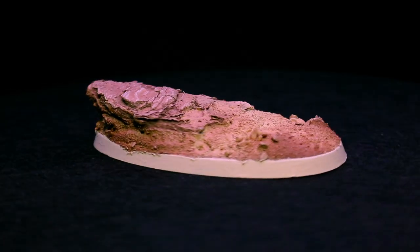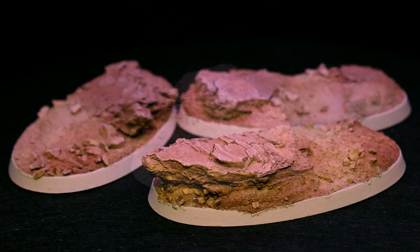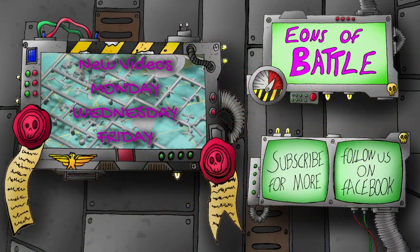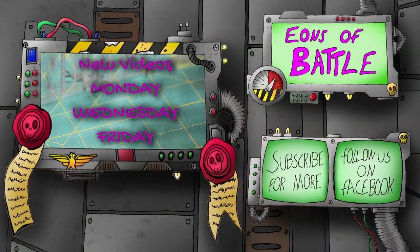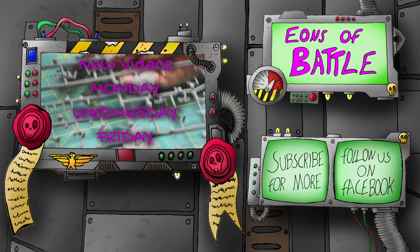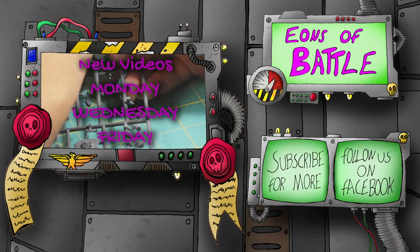And there you have some scenic rocky desert bases. I hope you enjoyed the video. If you have any suggestions on videos you'd like to see, please leave a comment below. If you followed along with this tutorial, please post your work to Instagram and tag Eons Battle so that we can share it. Thanks for watching.